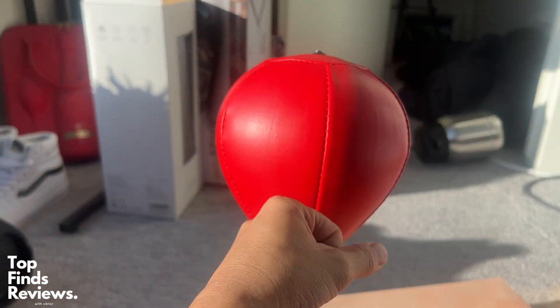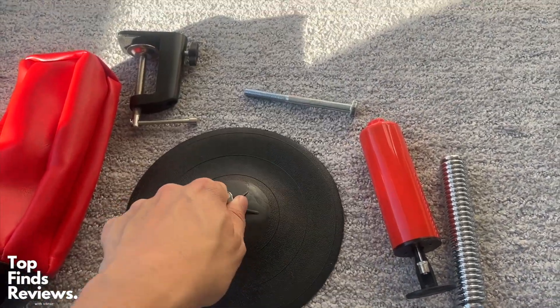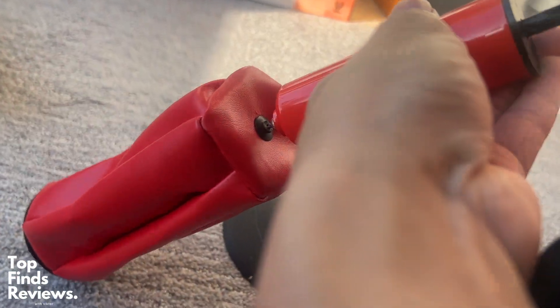I did not expect it to be such good quality — it is just amazing. It has a huge suction cup, or it also has a clamp that you can clamp to the side of your desk. I like using the suction cup because I can just put it on the wall and sort of just play around with it.